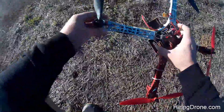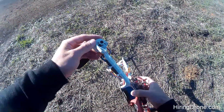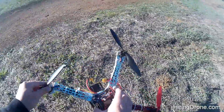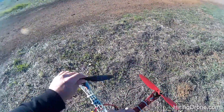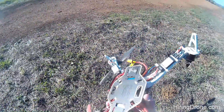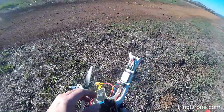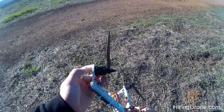I just recovered the quadcopter. Fell about 30 feet. Broke one of my arms here. Broke a prop. Got a bunch of dirt in the propellers and motors. Everything else seems to be okay.